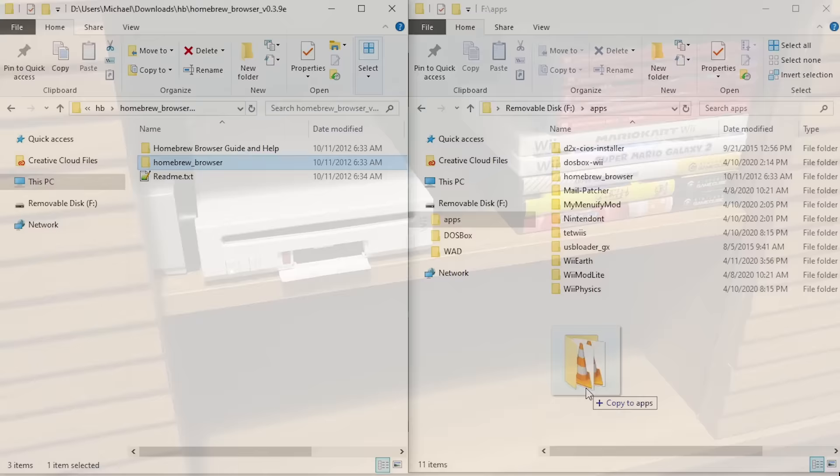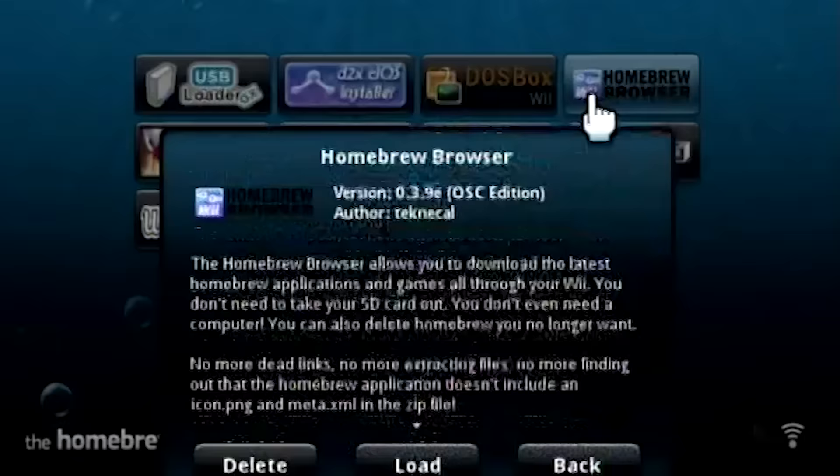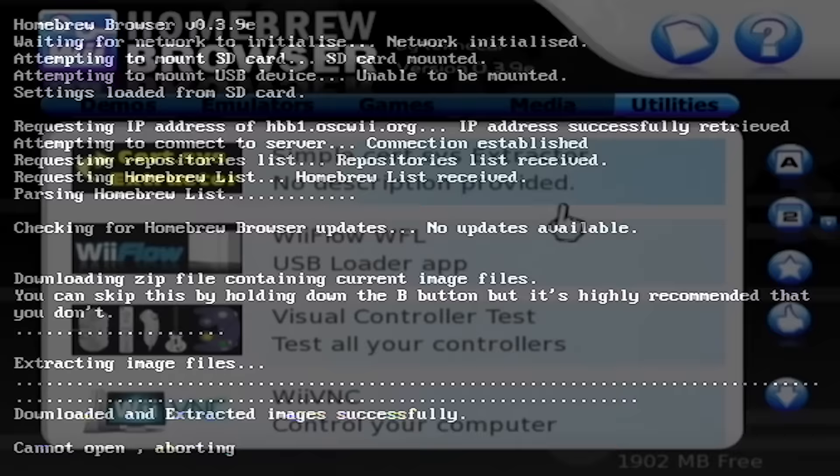You can now remove your drive and plug it into the Wii. Power on your Wii console and make sure it is connected to the internet, then launch the homebrew channel. If you've copied the files over correctly, you'll see a new option on the screen labeled "homebrew browser". Click on this and then click load. The homebrew browser will start up and download its necessary files and then take you to the main interface.